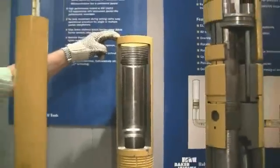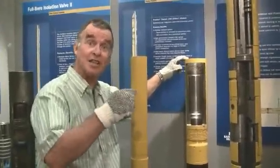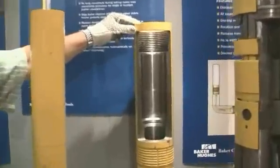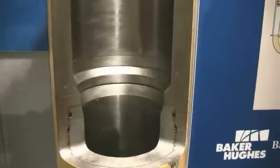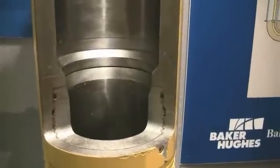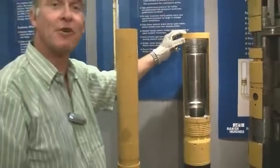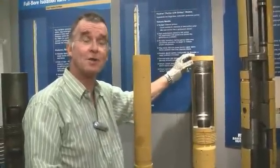Surely it must have some purpose and indeed it does. Let's look inside this particular packer if we can. You'll observe that this packer is completely open on the inside - there's nothing there. So indeed what is this packer for? It is now locked in position just above the perforation interval and the next thing I want to do is to run in the completion.